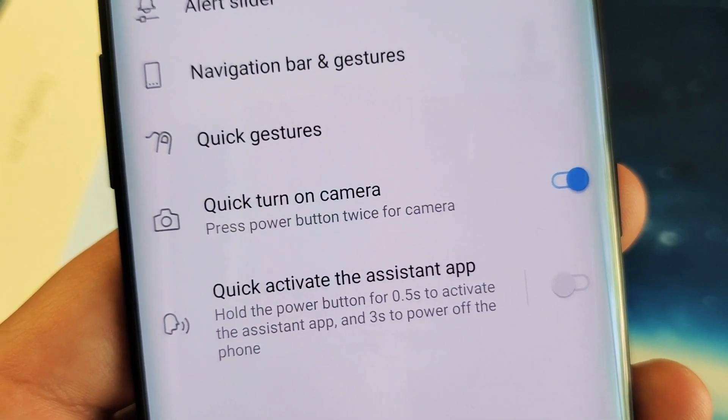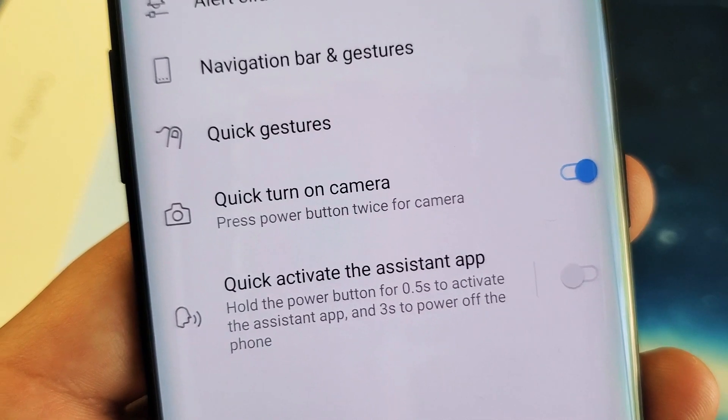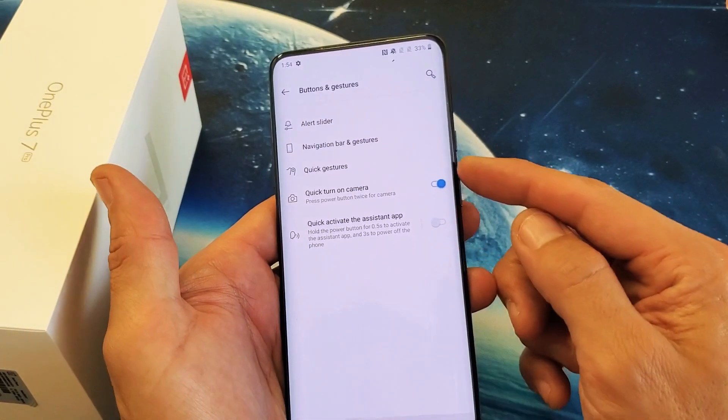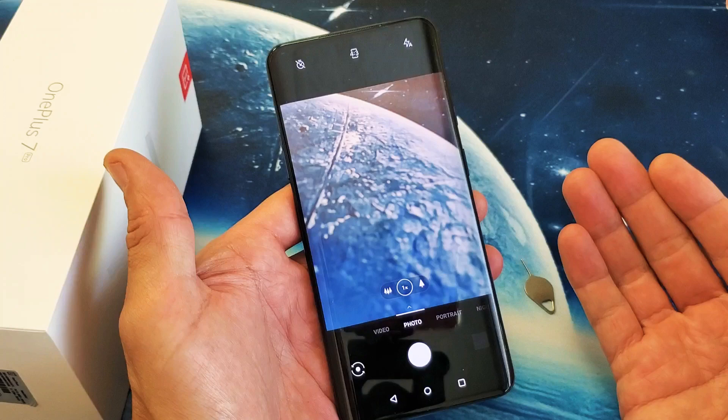Hey, what is going on guys? So you have a OnePlus 7 Pro. I'm going to show you how to turn on and off the quick turn on camera. Basically I have it on right now, so every time I double press on my power button here, the camera is going to pop up.